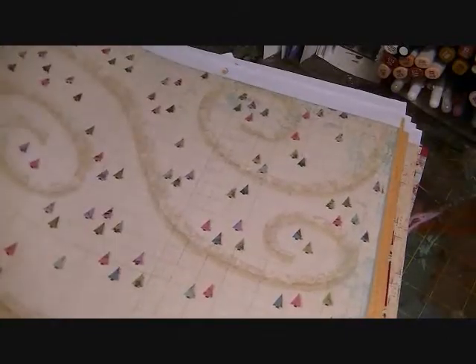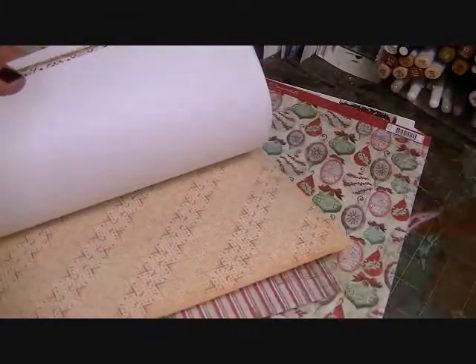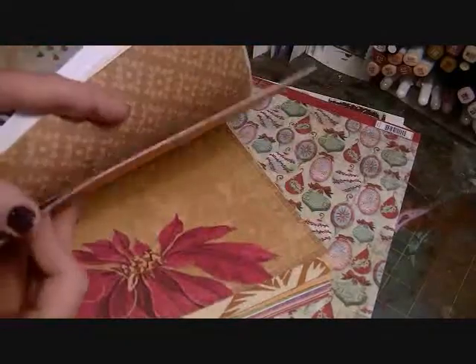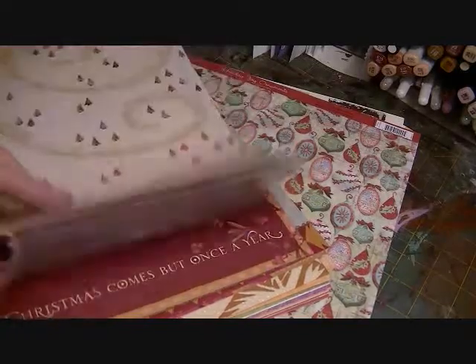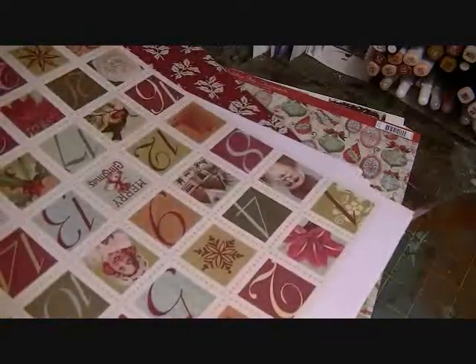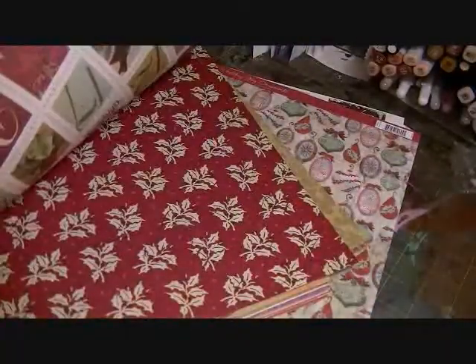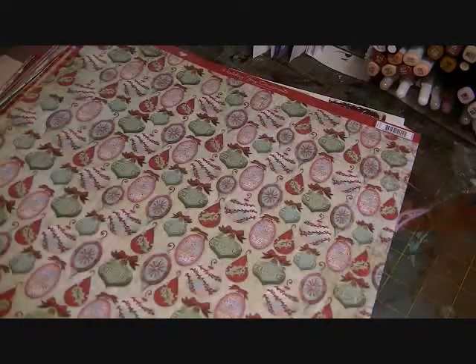There's a lot of K&Company — this is all K&Company right here. I don't have any idea what the collections are because I pulled them out a while ago. You guys will know better than me what collections they are since I don't have the boxes or covers anymore. It's a really pretty one. There's one that has like tags on it. A couple years ago I made pinwheels out of this paper for Christmas decorations. And then this is also K&Company — there's a lot of K&Company.